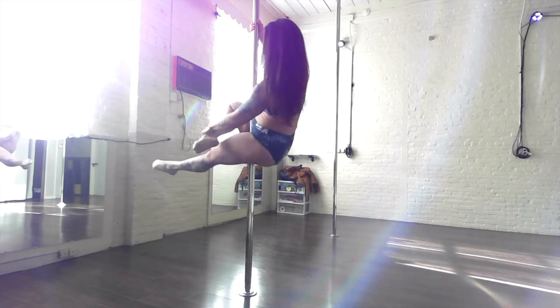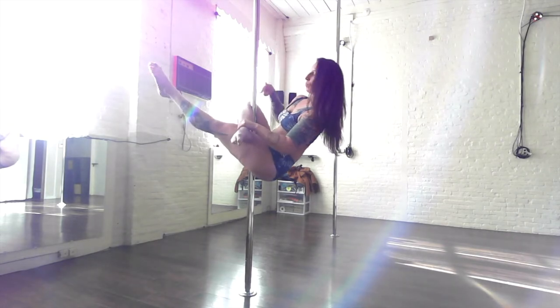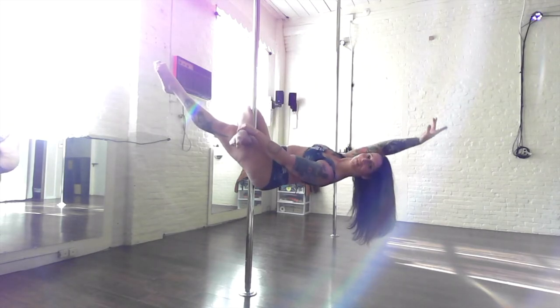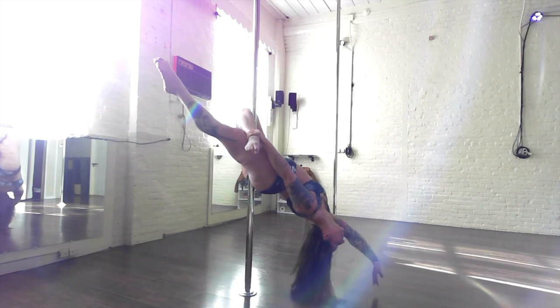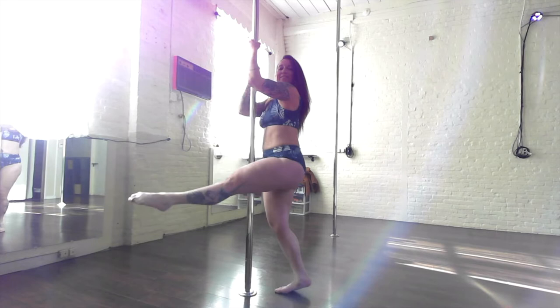My right hip is up, so I'm going to cross my right ankle over my left knee, pull my legs up to the pole, and then if I feel good, I can drop my upper body back and do a giant sit up to get back up.